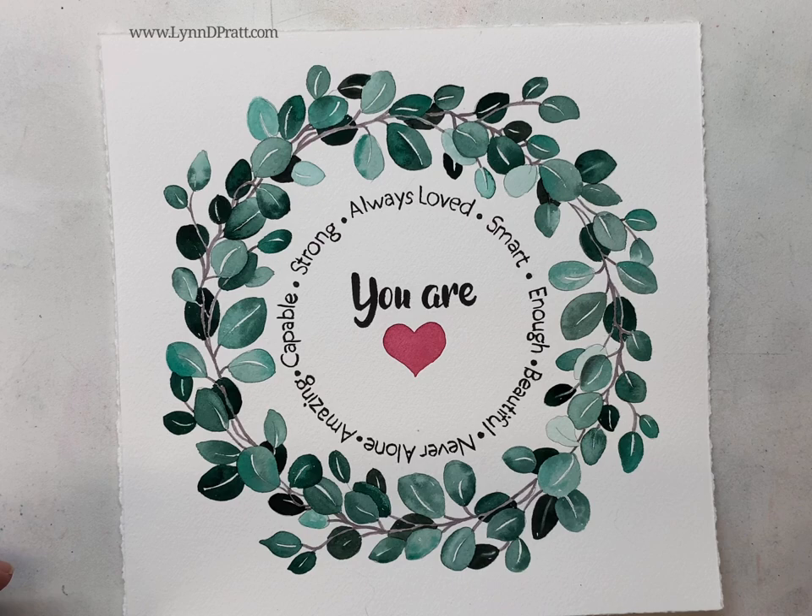I'm basically going to call this done at this point. I think I have everything in. I'm happy with the values and happy with how the pink balances the green. Thanks so much for joining me. I hope you enjoyed it. I can't wait to see what you do with it. Thanks a lot. Let's paint.